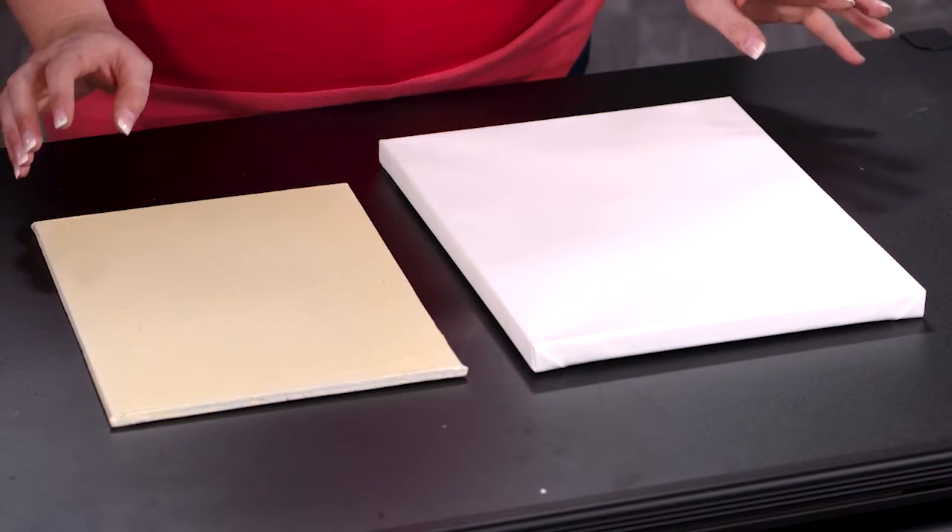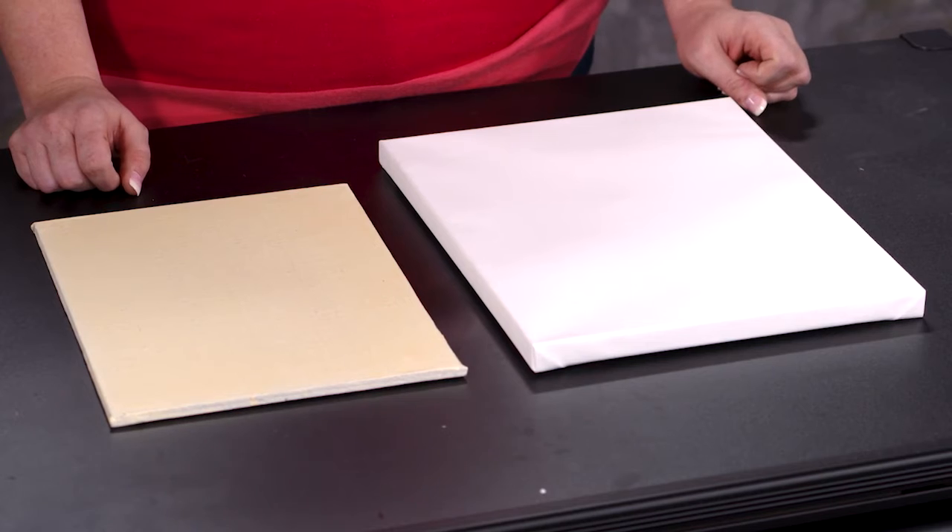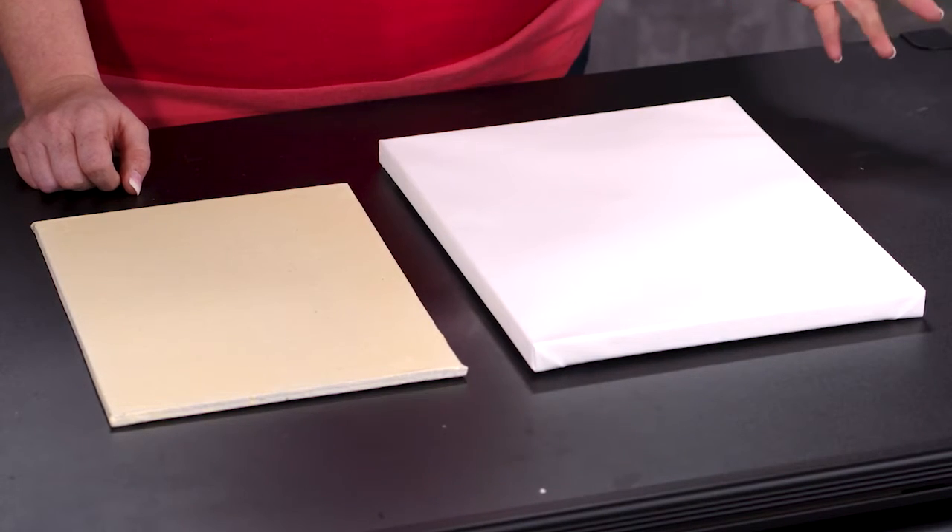When you're choosing a surface to paint on, there are a lot of different options out there, but one of the basic questions you need to ask yourself is whether you want to be painting on a stretched canvas or a panel. It is really imperative that you understand the differences, the benefits, and drawbacks of both before you make your decision. I'm Katie Lydiard and I'm going to help you make that decision.